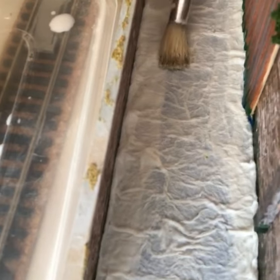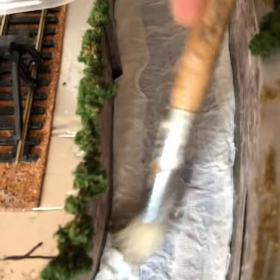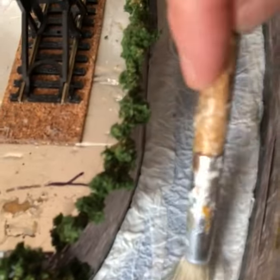Once your five layers of toilet paper are down and the PVA has saturated it, use your brush to push in different waves and ripples to show the direction of the flow of the water.